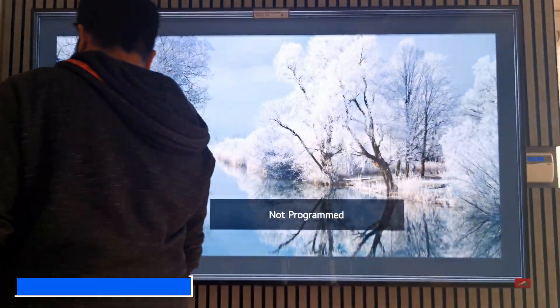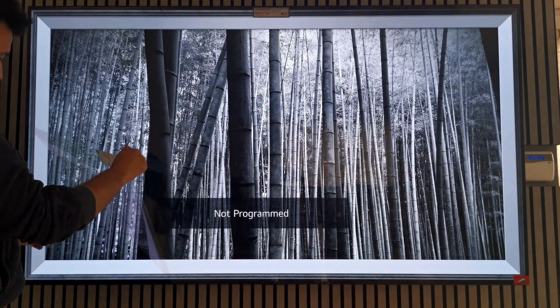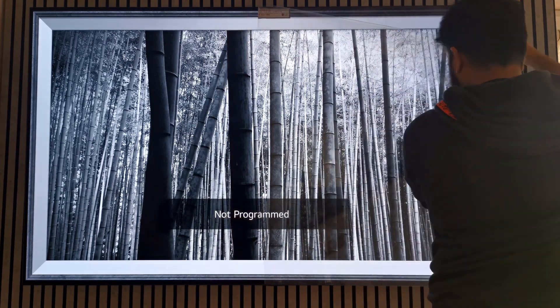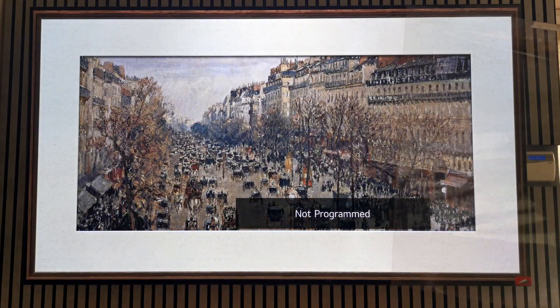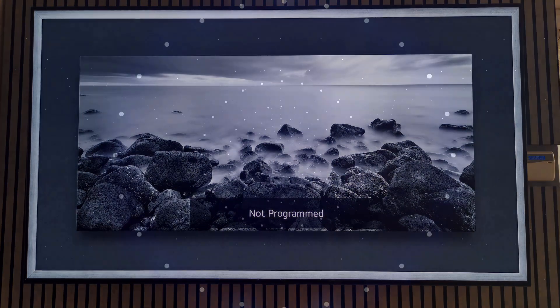I've finally got the LG CX mounted on the wall and as you could see from the intro footage it looks absolutely amazing. I want to preface this first impressions video by saying that despite the TV being the best looking TV I've ever owned, there are some things I wish I'd known before I purchased it — things that wouldn't deter me from buying an OLED or an LG OLED specifically again.